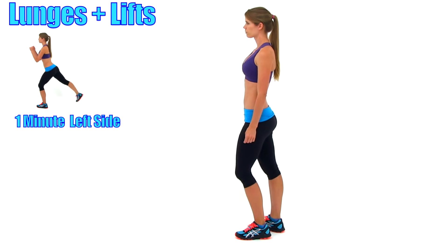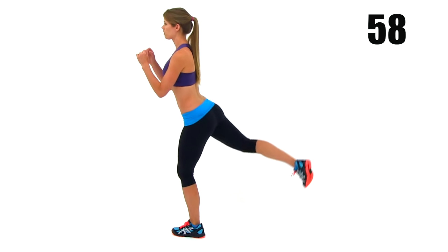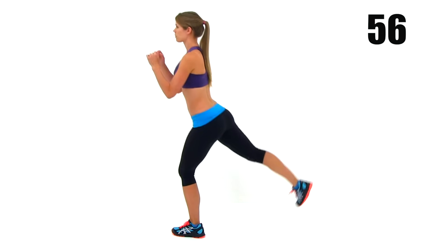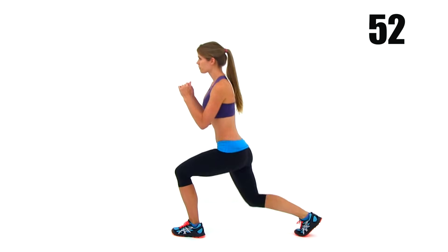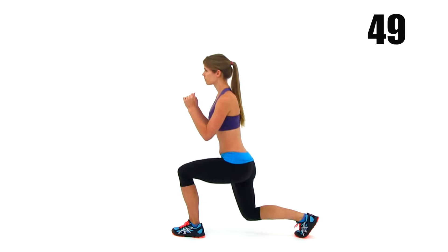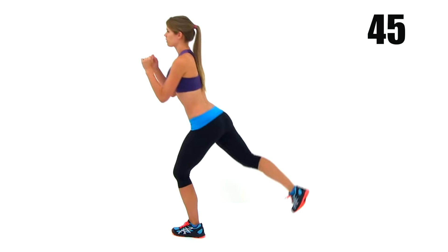Let's get started with our first exercise — the reverse lunge with a rear leg lift, starting with that left leg forward. This is a traditional rear lunge. You're going to step back with that right leg, drop it down nice and low, and try to keep your torso straight up and down. Try to get that rear knee down as close to the ground as you possibly can, and keep that front knee back over top of your foot or ankle.